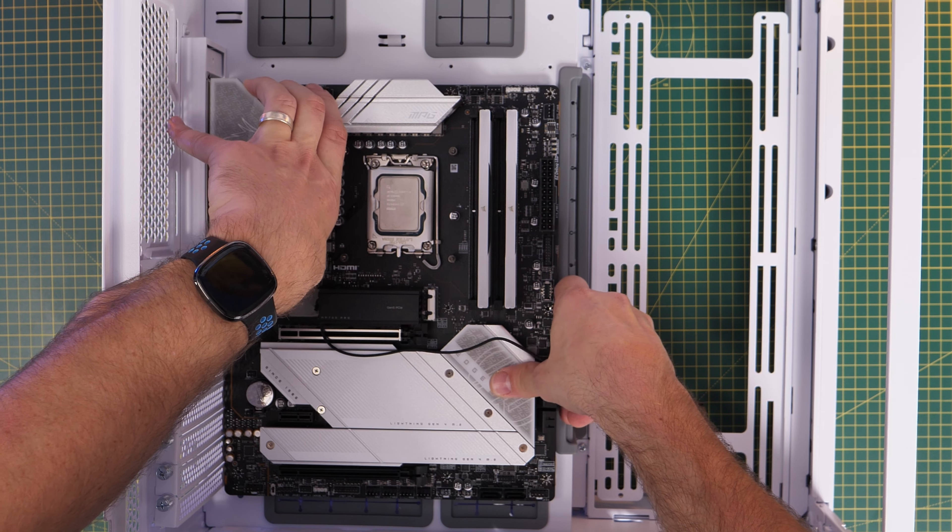We'll show you the easiest process for doing this. Go about building your PC so it's in a state where it will turn on, but you don't need to actually turn it on for this process. Make sure it's turned off and ready. Then separately, we need to download the BIOS update from MSI's website.